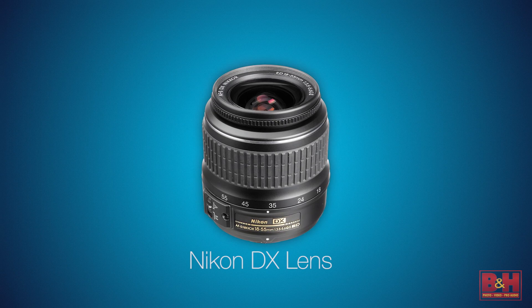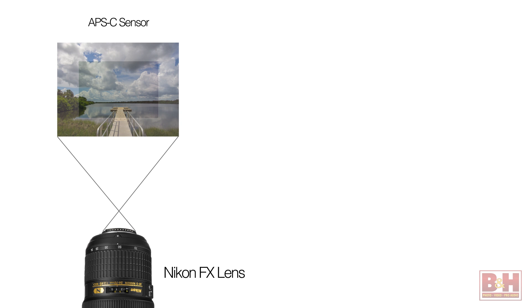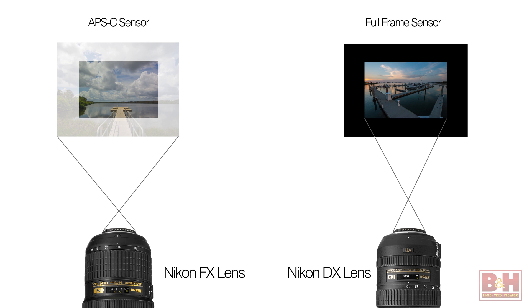Modern Nikon DSLR mounts allow lenses designed for full frame bodies to be used on APS-C sensor equipped bodies, and vice versa. So the mount system won't keep you from putting a lens designed for a crop sensor camera into a full frame body. But the field of view you get will probably be vignetted or blacked out outside of the center image area. If a lens is designed to gather light for a full frame sensor and you put it on a smaller sensor, that extra light gets ignored. Lenses that only gather light for a small sensor area don't gather enough for a full frame sensor, and that's why there's vignetting. Most current full frame Nikons understand the optical limitations of lenses built for smaller sensors, and they automatically crop the image inside the camera.